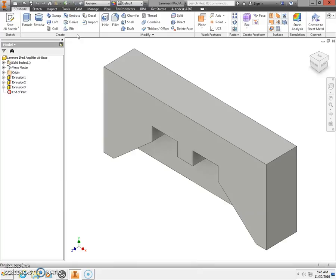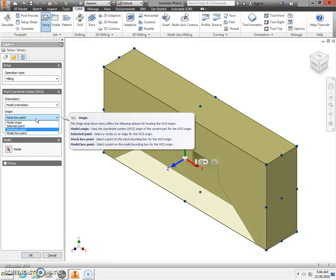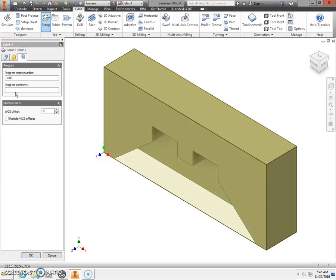Now let's run our tool pass. Select the CAM tab from the top ribbon bar. Go to Setup and select the Setup folder to set up your job and workpiece. Work the tabs top to bottom, left to right. In the Work Coordinate System, change the origin from Stock Box Point to Model Origin. In Stock Setup, make sure the thickness dimension is 1.5 — that's the thickness of the material. In Post Processor, enter your name and iPad Air Amplifier Base as the program comment, then select OK.